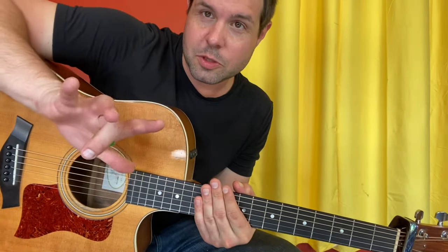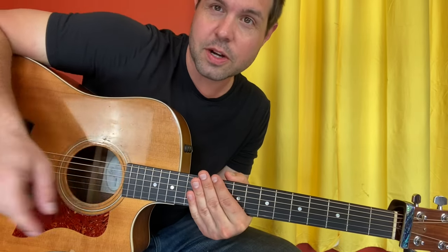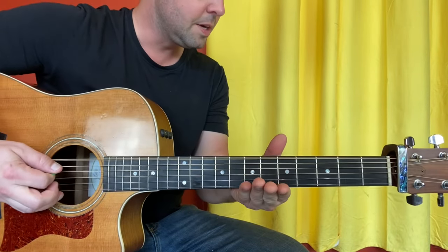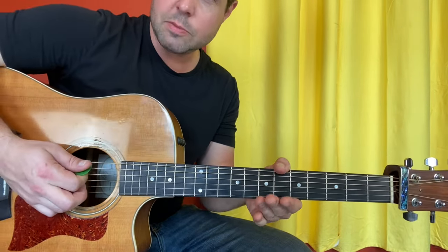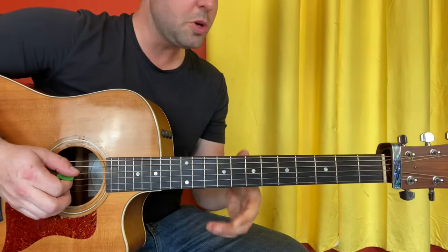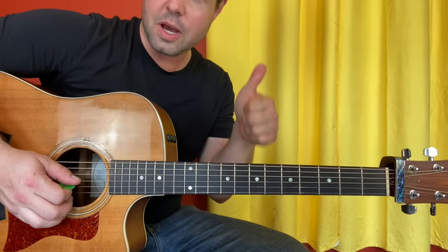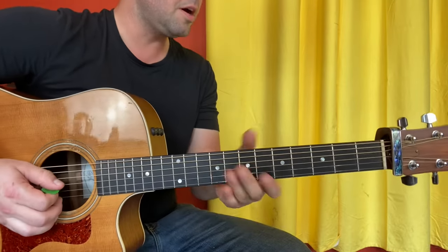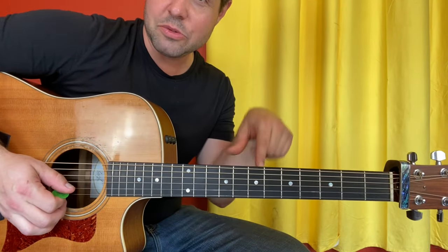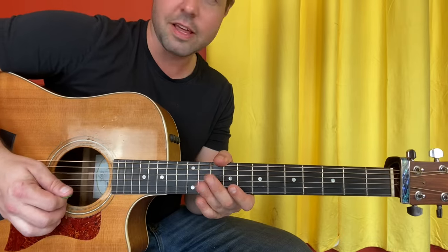You're not going to like this very much, but don't shoot the messenger. In order to play this song, you're going to have to put your guitar into the following bananas tuning. Your E string goes down two notes to D, just like drop D. Your A string stays put at A. Your D string goes up two notes to E. Your G string similarly goes up two notes to A. You might want to wear goggles when you tune this. Your B string goes down two notes to the same A. And your high E string stays put at E.